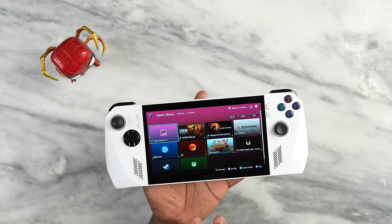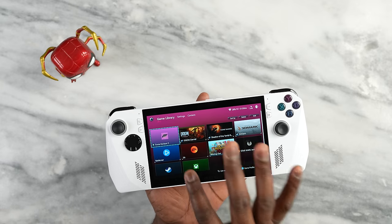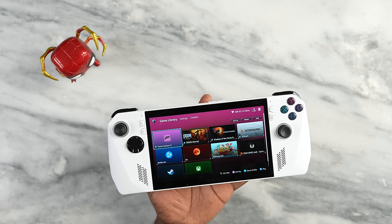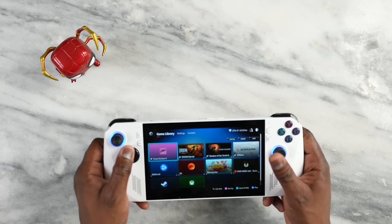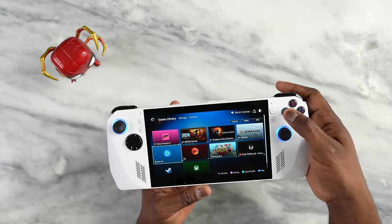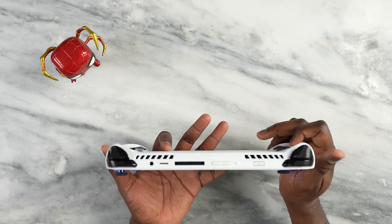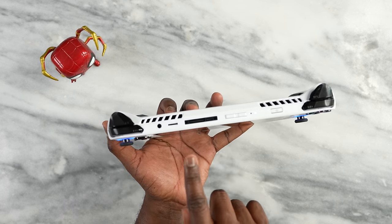This device has a very cool layout — a seven-inch display at 120Hz. You can see it has split joysticks like the Xbox. The D-pad is one concern because it's more of a solid block, which I'm not a big fan of. There are four action buttons — X, Y, B, A — and speakers on the side.